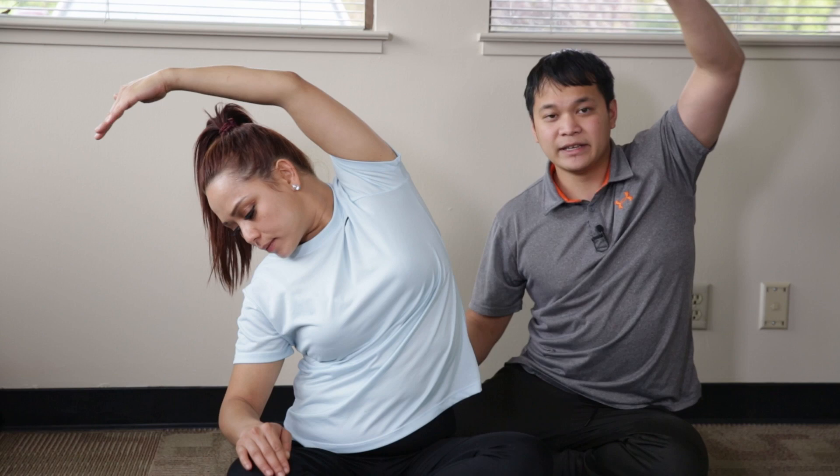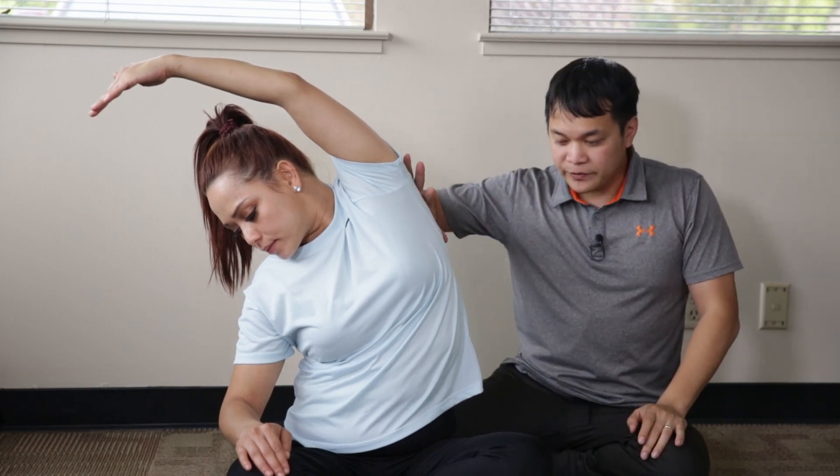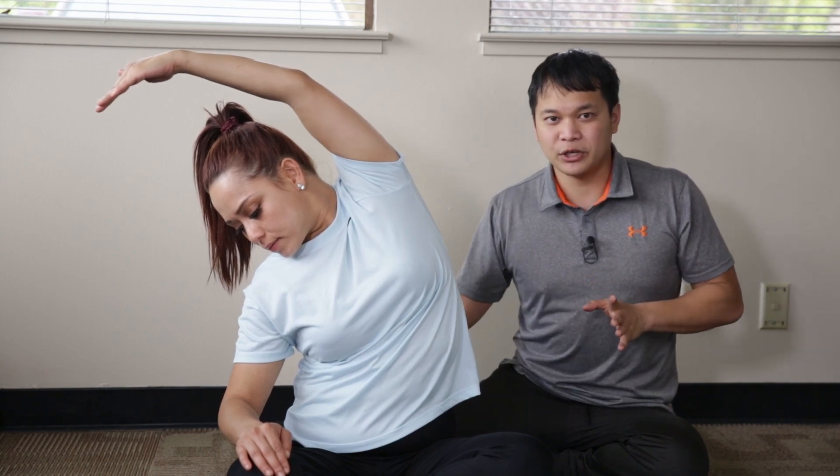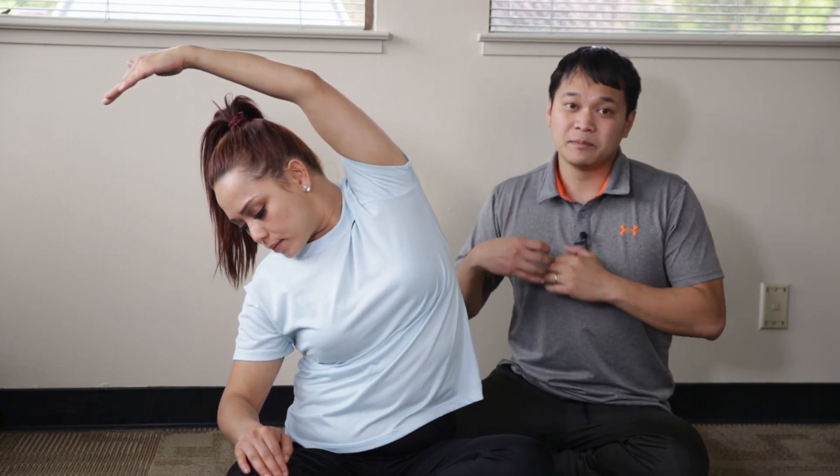Tui is a little more mobile than what most people will probably be, so if you don't get as far as she does, that's okay. As long as you feel the stretch in the side area and don't feel any pain, tightness, or compression on the side you're bending towards, then you're good.